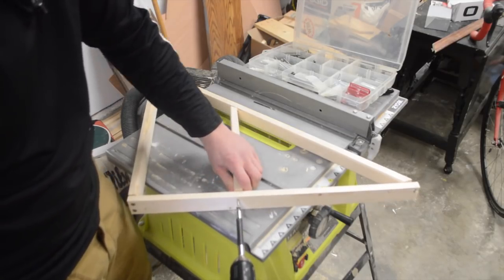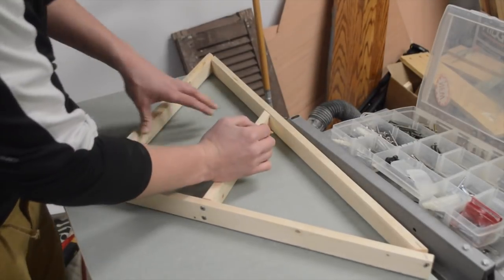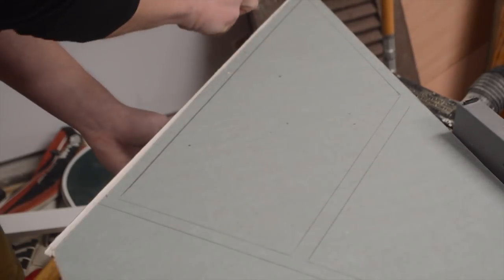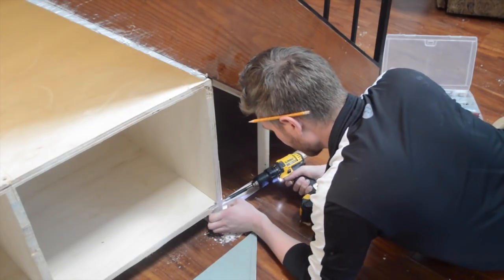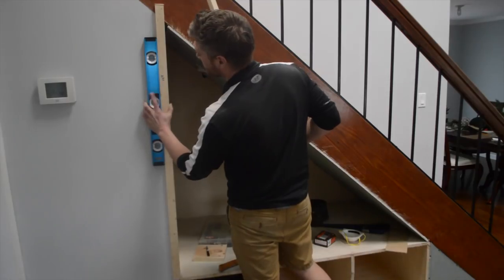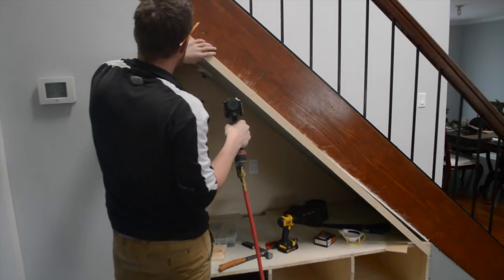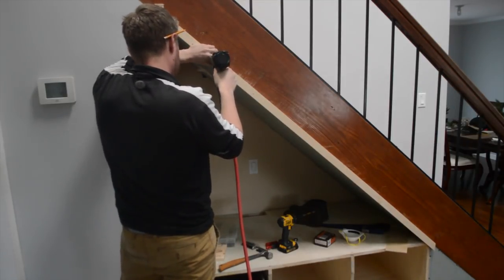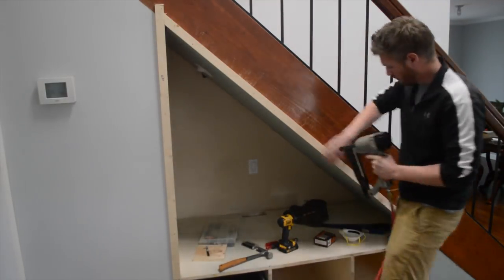To cover up the small triangle, I used scrap wood that I had laying around to make a quick frame. Now here's the absolute best part — the trim. It is important to get the pieces as level and plumb as possible. If you don't, it will be pretty noticeable when compared to the walls and angles in your house. Using a brad nailer makes quick work of hanging the trim. If you don't have this, a hammer and a nail punch is perfect.